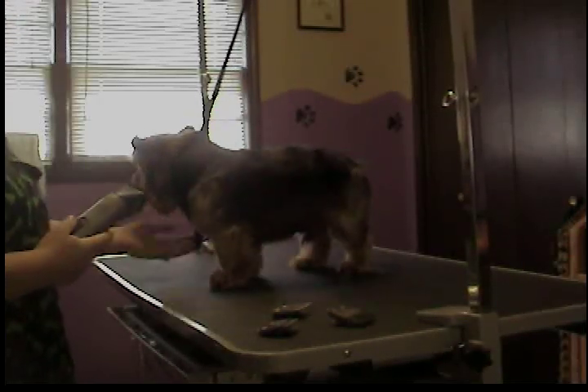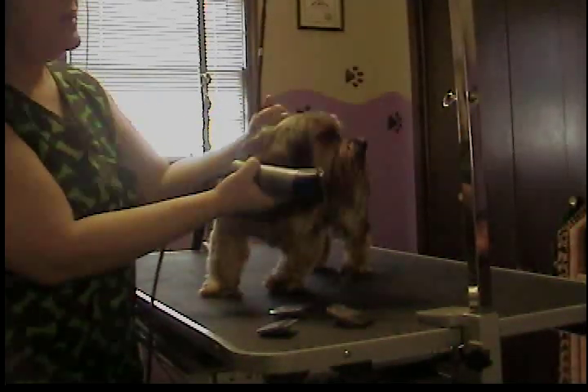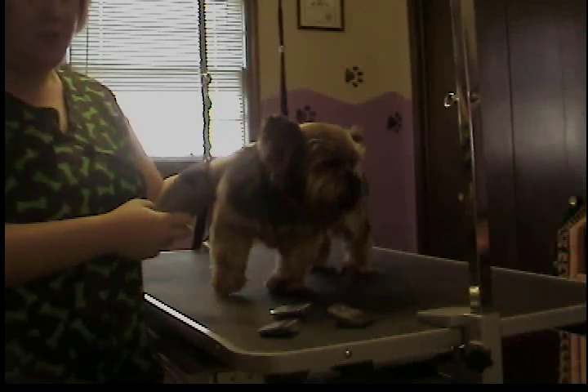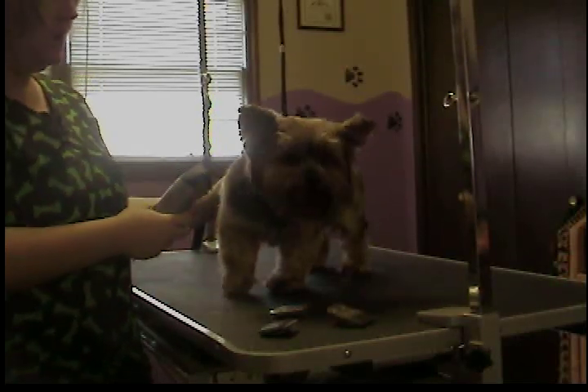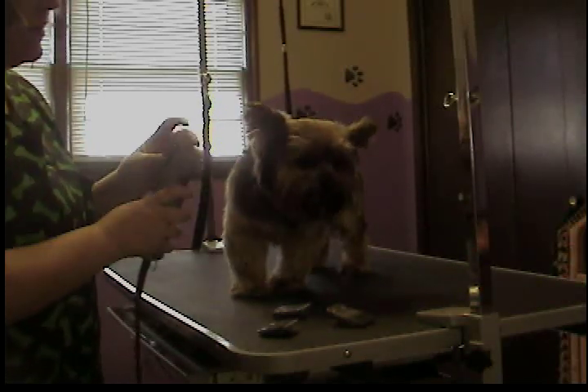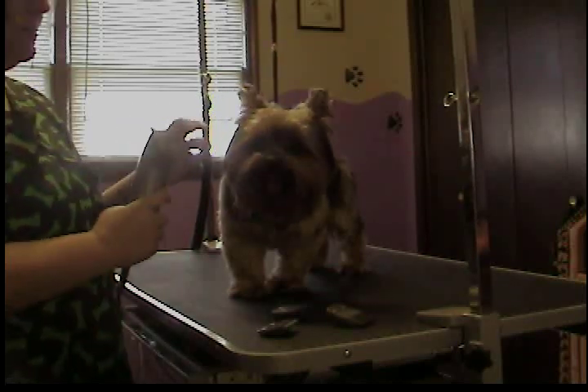You want to do the face first, just like when you're washing a baby. You want to work your way from the cleanest area to the dirtiest area, and even though he's had a bath, I would still consider his bum and sanitary the dirty area. So I'm going to start with his face. All these things I do with the same blade — the short blade, the 10 or the 15 blade.